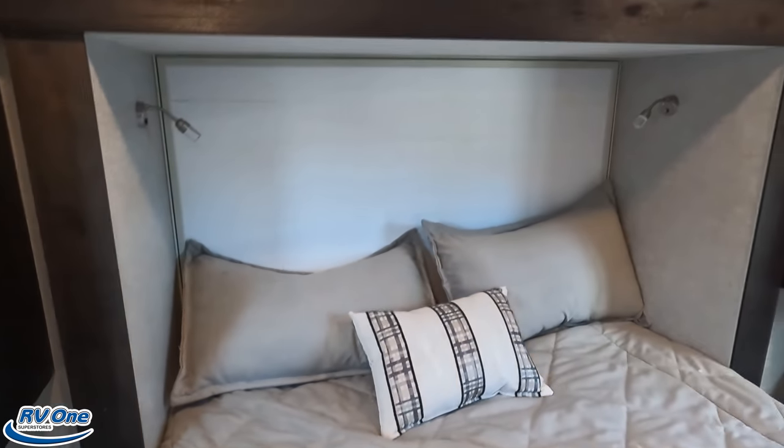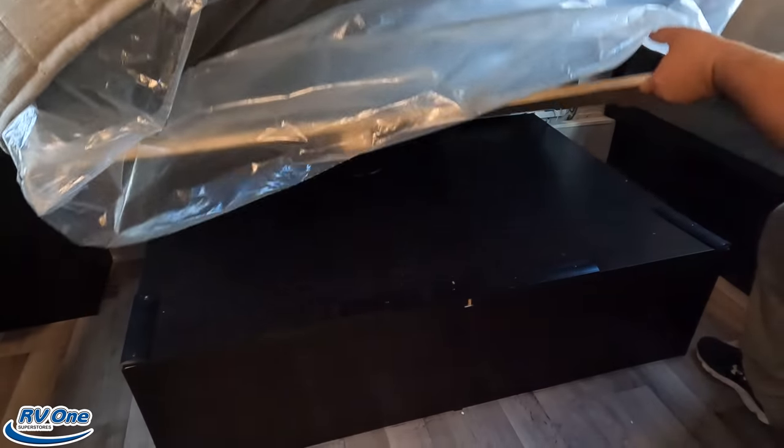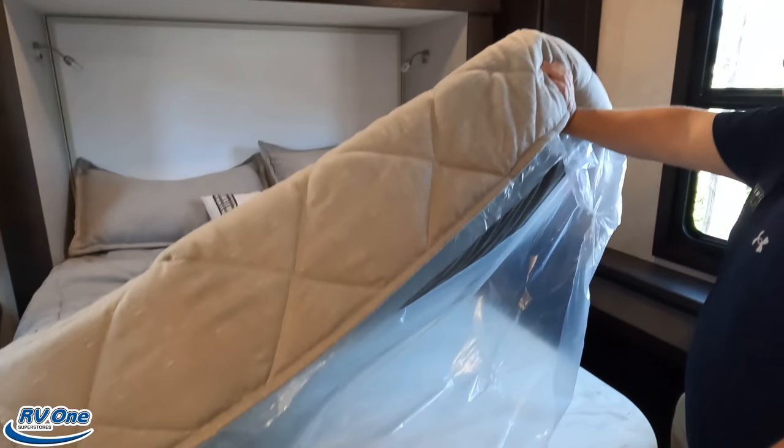Overall I love the 30Z. There's no storage underneath the bed, but that's because of the awesome exterior storage compartments on the outside.